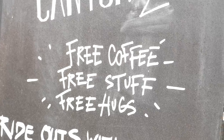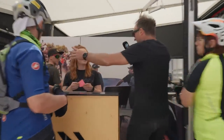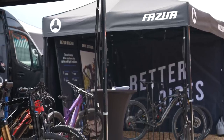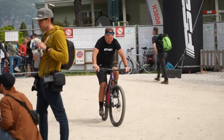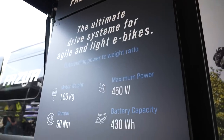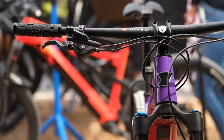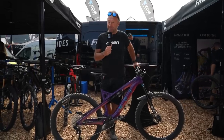At the Canyon booth — offering free coffee, free stuff, and free hugs. Then, having just ridden the Knox EPM with the Fazua Ride 60 system, it definitely feels different. One of the great things about a festival is hearing gossip and rumours about what's happening in the industry.